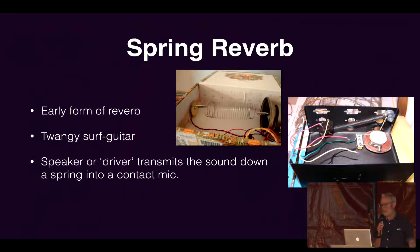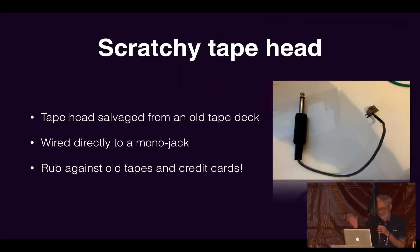Another thing contact mics are used for is spring reverb, which is a really early form of reverb — you get that kind of twangy surf guitar sound. In its simplest form, it's just a speaker driving a spring attached to a contact mic. The sound comes out the speaker, vibrates the spring, and gets picked up by the contact mic. But there's a delay, so you get that kind of shimmering delay. You can see people have built one in a shoebox. All of these are really simple things referencing that book.